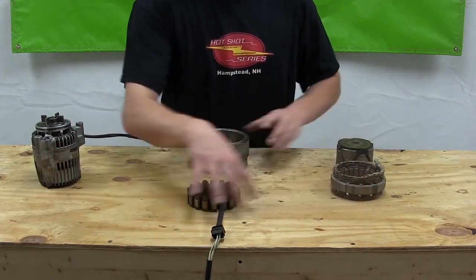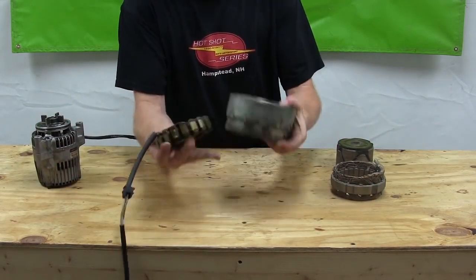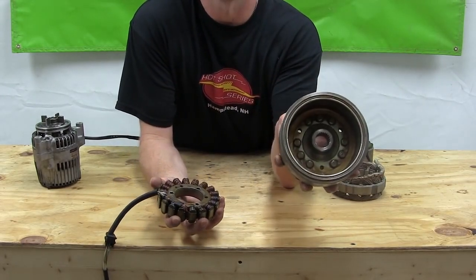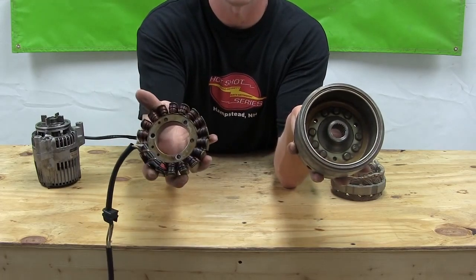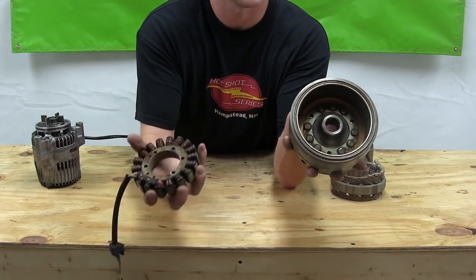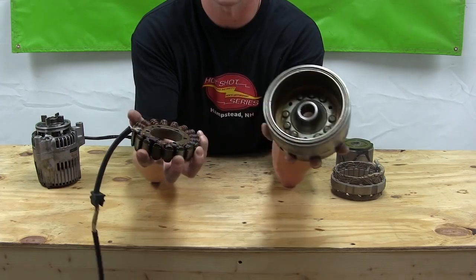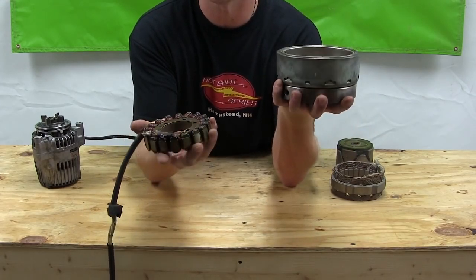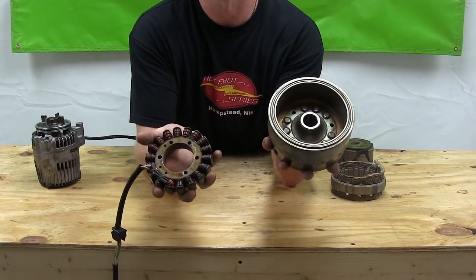These two components are from a permanent magnet system. This is the rotor, this is the stator. The rotor is attached to the crankshaft, spins around the stator, makes power. This is the most common system on street bikes today.